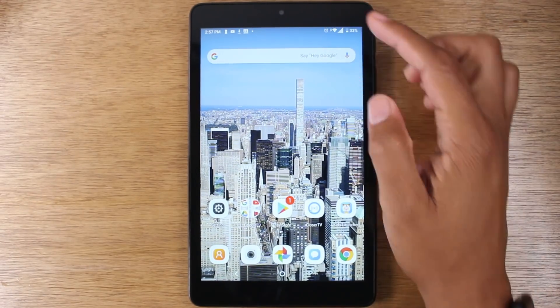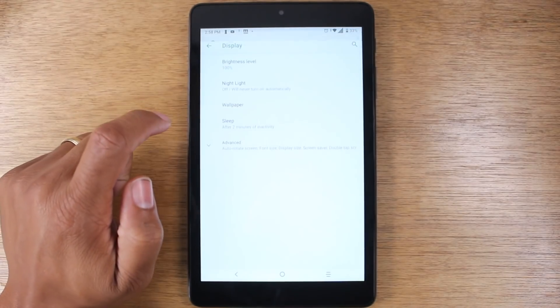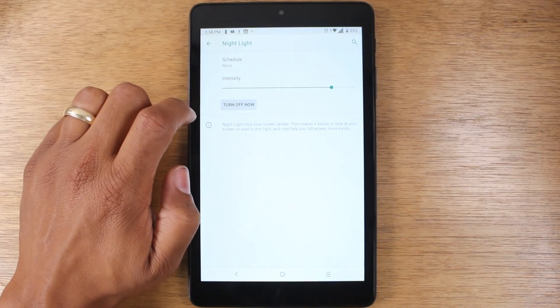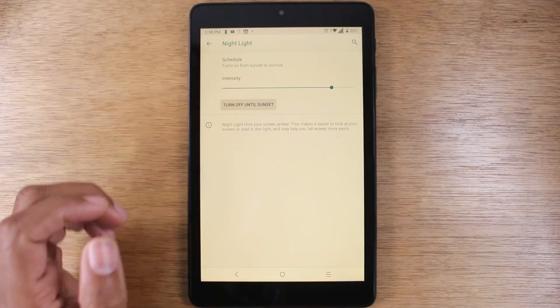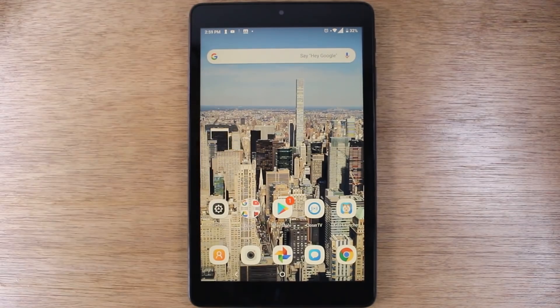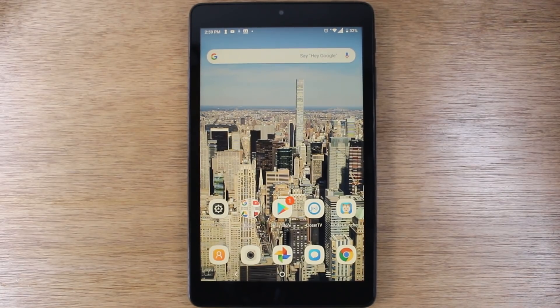The last thing I want to show you is a feature that will help your eyes when using the tablet at night time. Go to settings, go back to display, and go to night light. Turn this on and for the schedule, tap on it and have it come on at a set time — for example, you can have it turn on from sunset to sunrise. Night light tints your screen amber, which makes it easier to look at your screen or read in dim light. This is a great feature that's just going to make it easier on your eyes when looking at the tablet at night time. And that's it, guys — this has been our hidden features on the Alcatel Joy Tablet. Hope you found this helpful. Leave us a comment down below and let us know what hidden feature was your favorite. If you're not a subscriber, hit that subscribe button, like, favorite and share the video. Take care and have a good one.